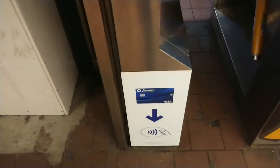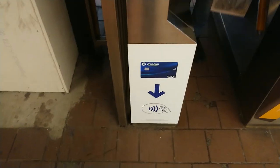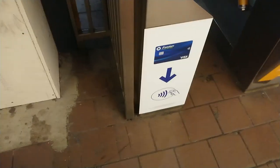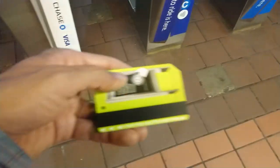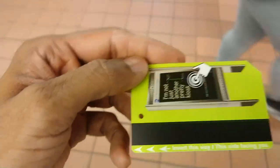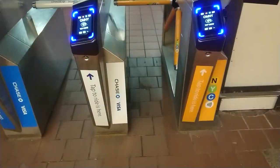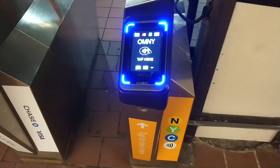It's already 2019 and tap to pay is finally in a test phase at different stations on the 4, 5, and 6 train. So instead of using the metro card, which people have been using for so many years, you can start using tap to pay with this Omni tap.